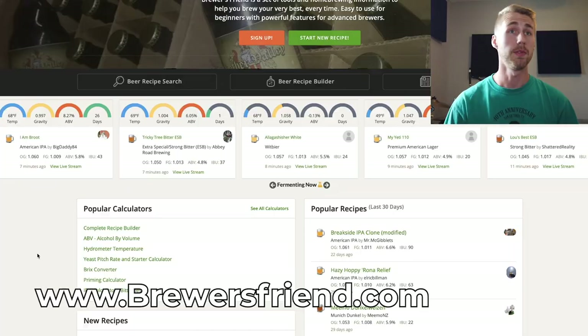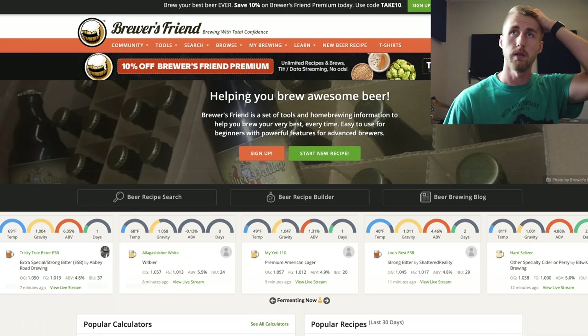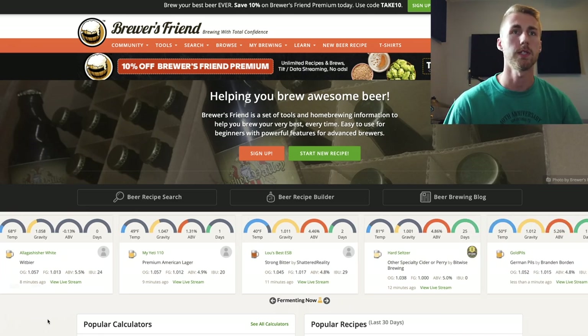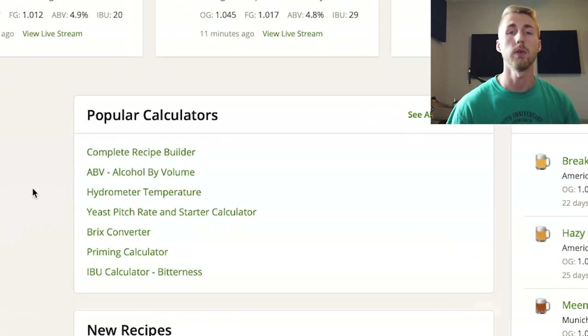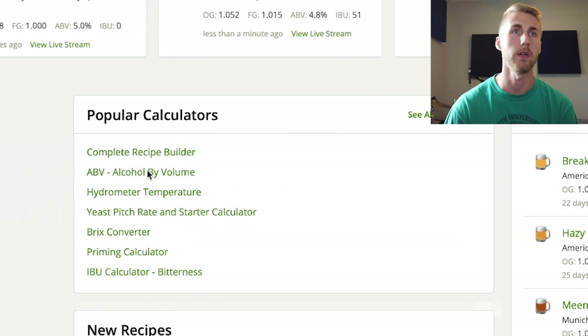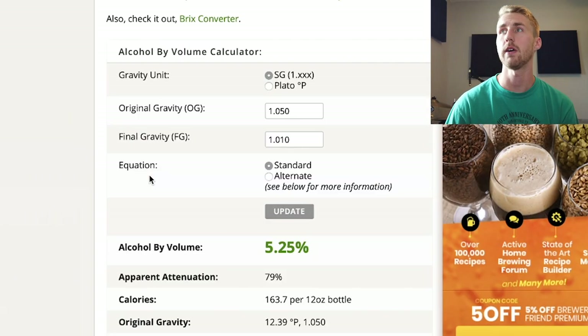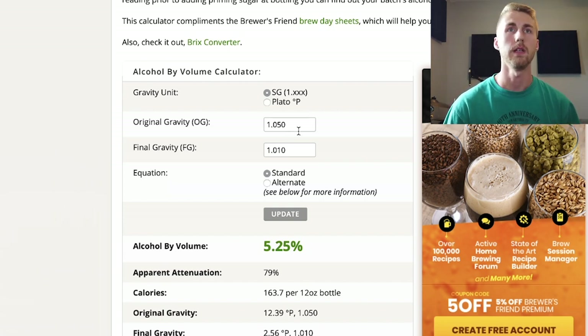Let me teach you about the website I like to use that helps me calculate this much easier. One of the really nice websites I like to use is called BrewersFriend.com — I'll put the link here. This is what the website looks like. When you click on it, you have a bunch of really cool stuff including recipe builders. Anyway, we're using the alcohol by volume ABV calculator, which does exactly what I was talking about but is far simpler. The link will be down below.